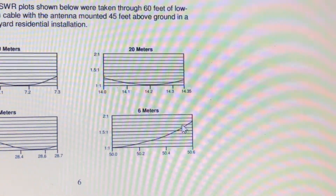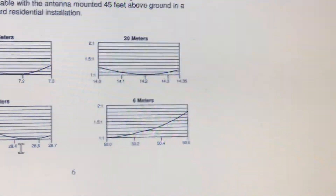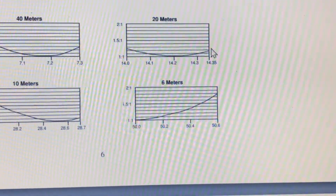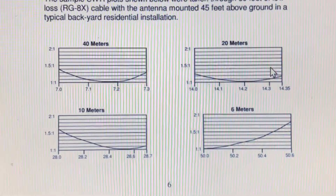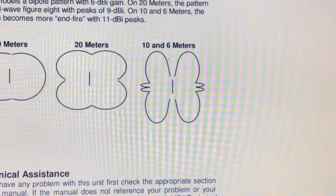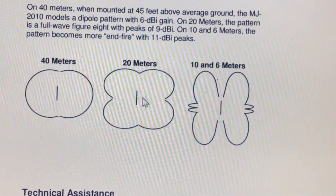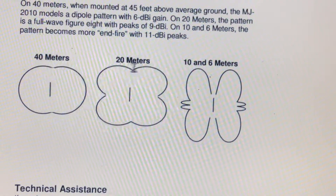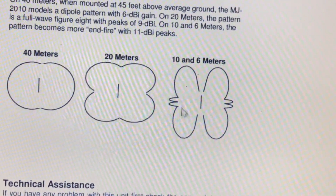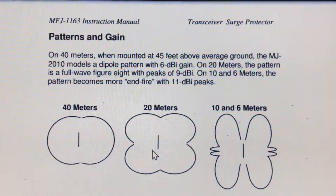As you can see, SWR gets kind of high on the higher portion of 6 meters, but right around where we like to talk on 10 meters — sideband — it's really low, and 40 and 20 meters are doing great too. I'm not seeing the exact same results as this, but on 10 and 20 definitely. The radiation patterns show a jelly bean shape on 40 meters, a butterfly shape on 20, and more of a butterfly-moth shape on 10 and 6, with the dBi values shown as well.